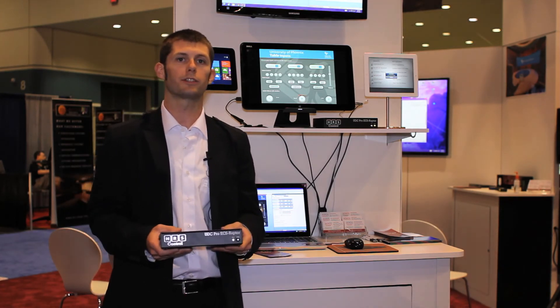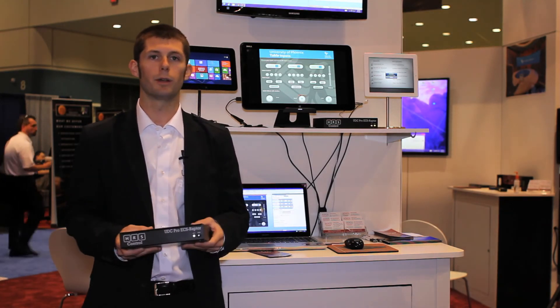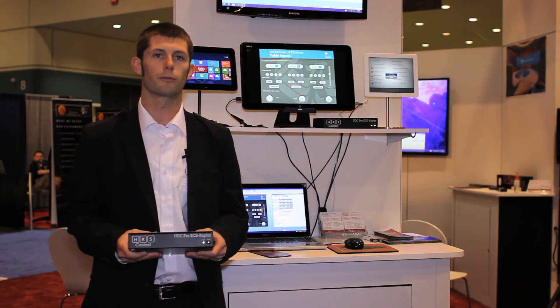If you're at Infocom, come check us out. If not, visit our website at HRSControl.com for more information.